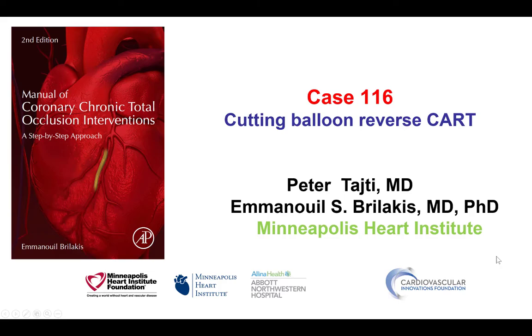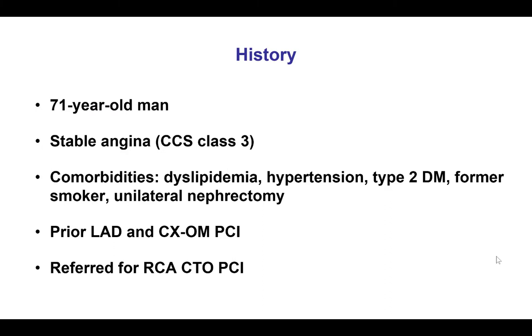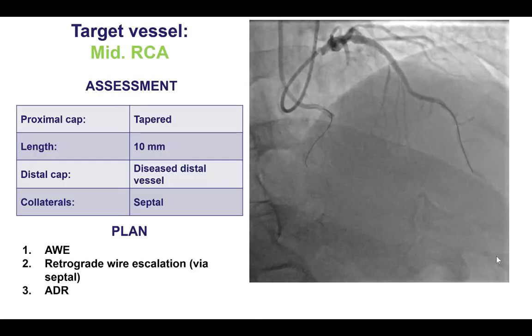Hi, this is Peter Taiti and Manos Brilakis from the Minneapolis Heart Institute and the Cardiovascular Innovations Foundation. This is case 116 for the Manual of CTO Interventions, illustrating use of a cutting balloon for facilitating reverse CART. The patient was an elderly man presenting with stable angina who had previous interventions and now had a CTO of the right coronary artery, which was the culprit for his symptoms.